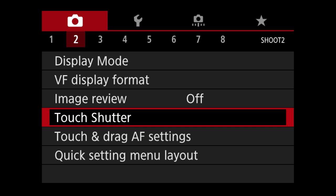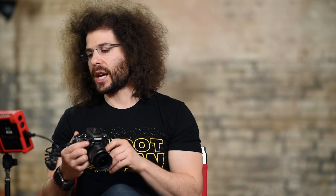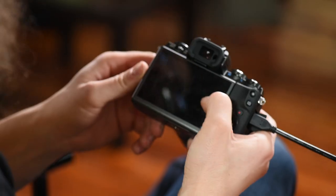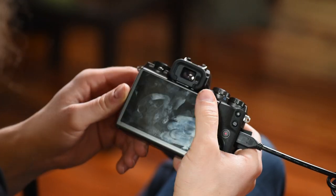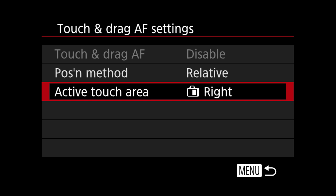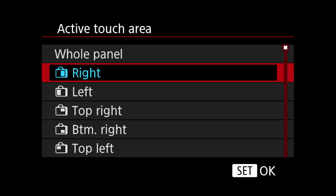Touch shutter is something I leave off — I don't want to touch the screen and accidentally take a picture. Most people should probably leave that off. Next, touch and drag AF settings — this is something fantastic about this camera. When you put your eye up to the viewfinder you can change your focus points by sliding your finger across the LCD screen. I love this option. You can change the active touch area to be the right, left, top right, bottom right, or top left. I leave it fully on the right.